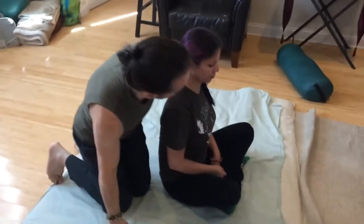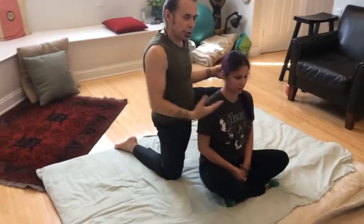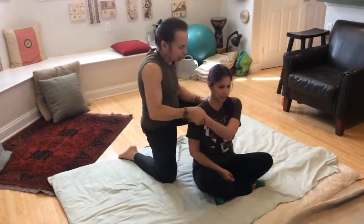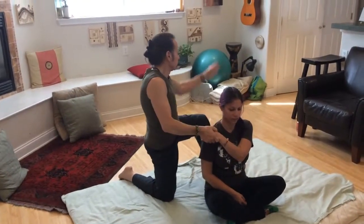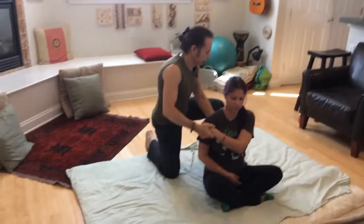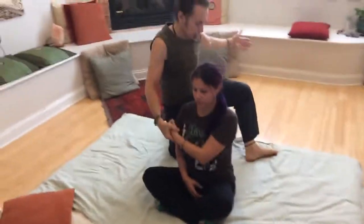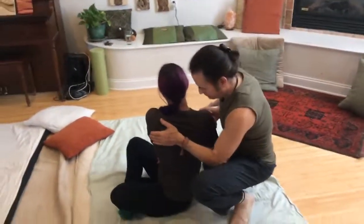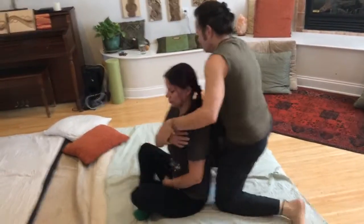Now I'm going to do a couple of simple rotations. Depending on how we match up with the person — physically or energetically — there are different ways of eliciting rotation in and around the center. One simple way: bring the arm across the upper chest, not too low and not too high. Open my stance and place the opposite hand by the scapula, then rotate the body. I can support here and just twist into it — one way, and then the other.